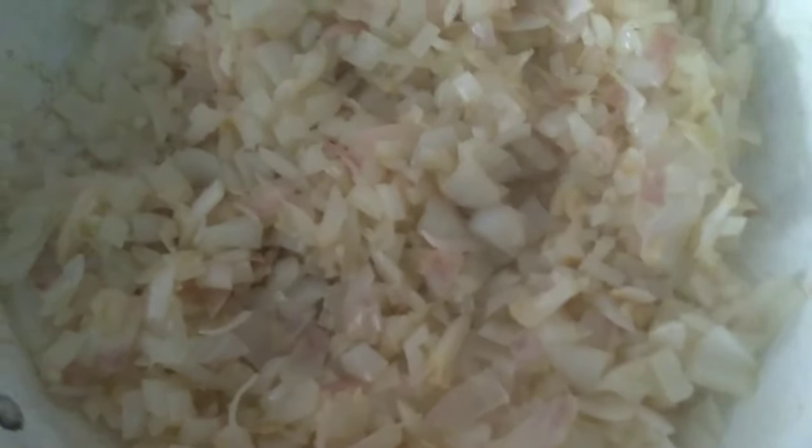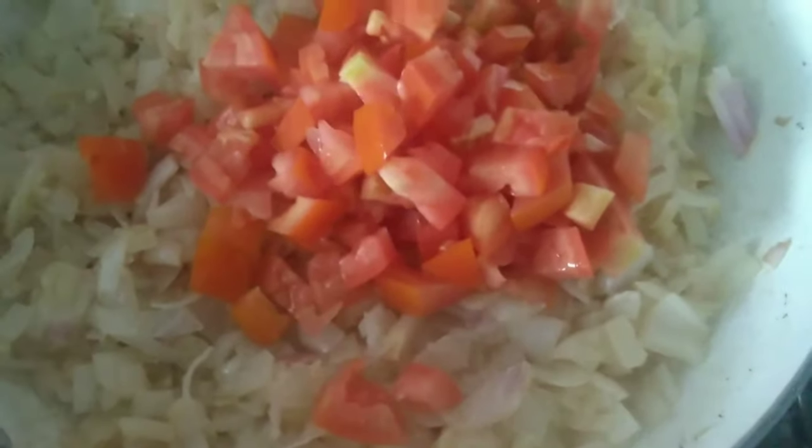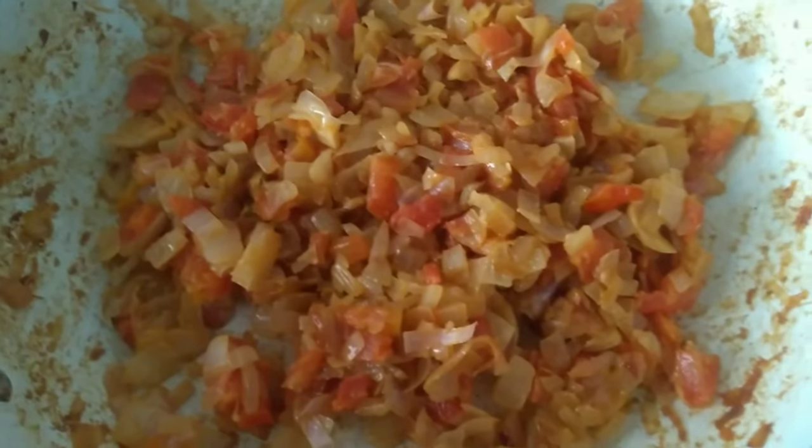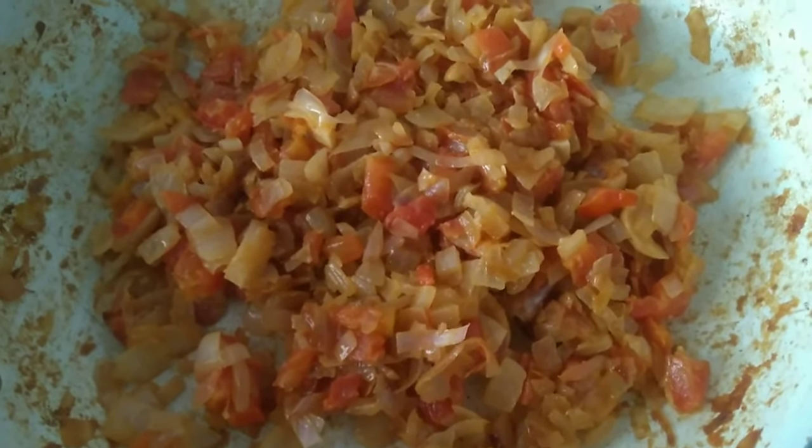Now we are going to add a few ingredients. Once it becomes transparent, we will blend it in the mixer. Add the mixture to the mixer — this is a little bit, so we will add it to the mixture.